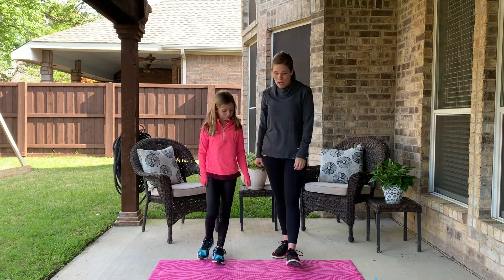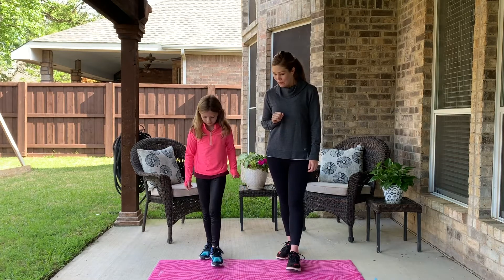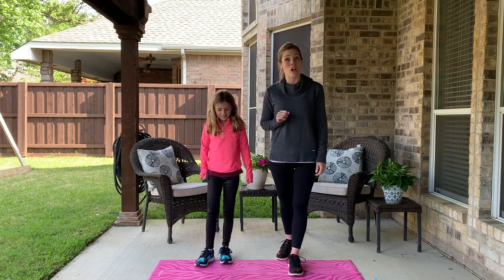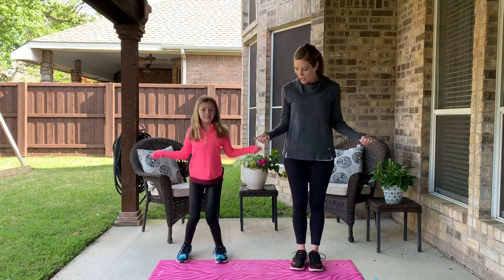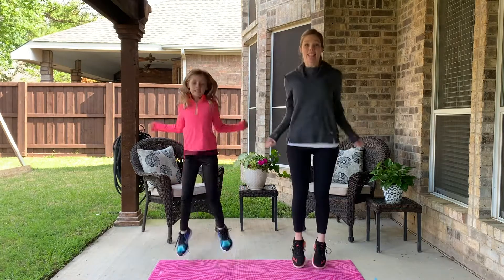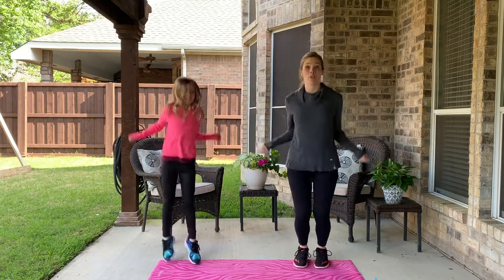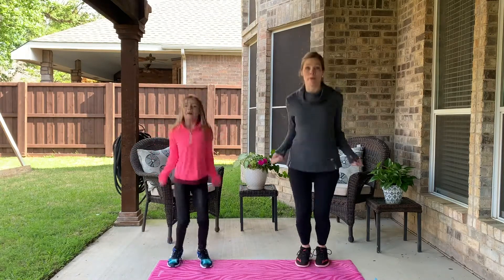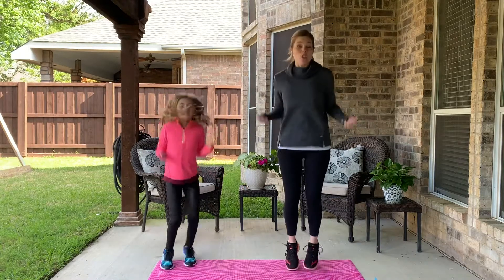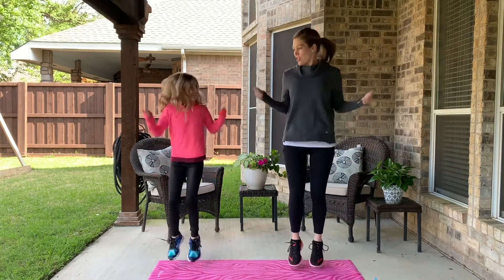Okay, round five — it's tails! Tails says pretend to jump rope. I want you to pretend like you have a jump rope in your hand and just jump like you're jumping rope. If you have a jump rope close by, you can actually jump rope if you want to. If you know any fancy tricks, you can do that too — oh look, she's crossing her hands over!